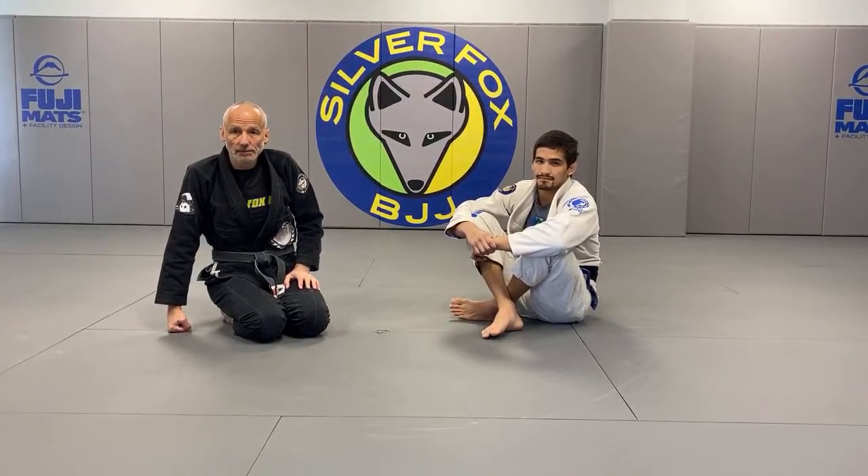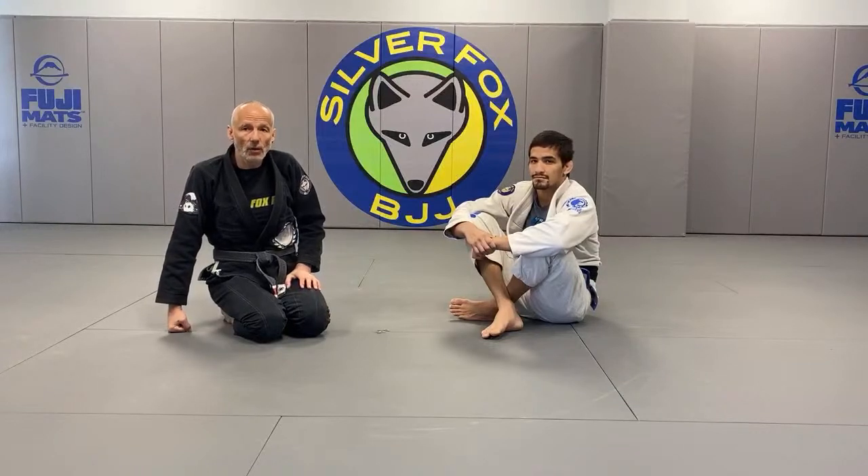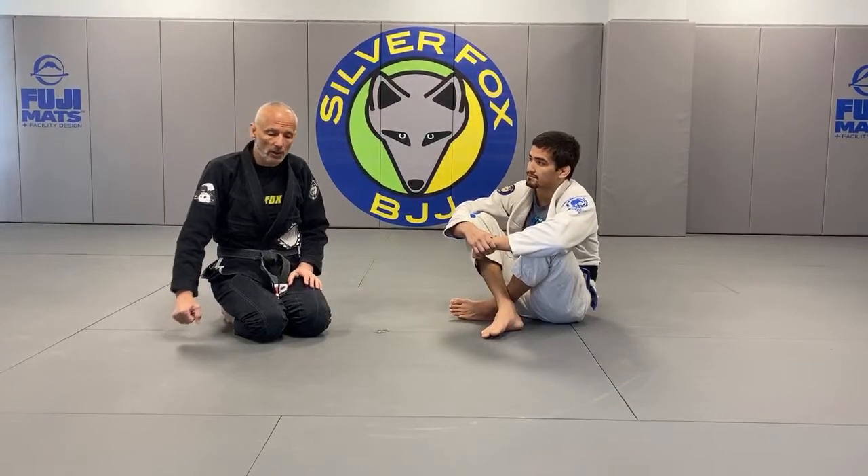On Instagram, Alfie Salomons asked: with that choke with the bottom leg, is it applying pressure to the arm towards the head? It's one karate chop — it's a very simple choke.